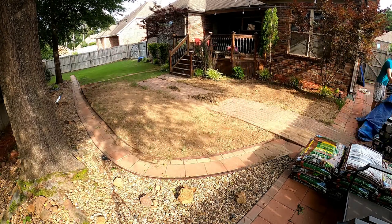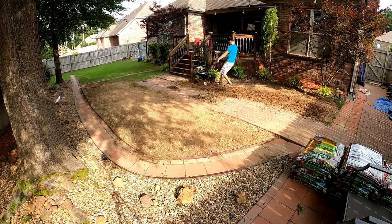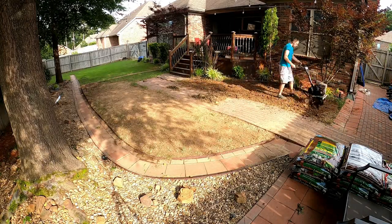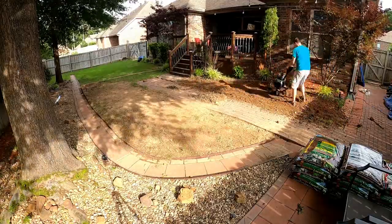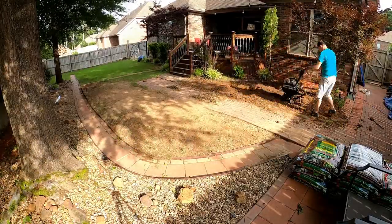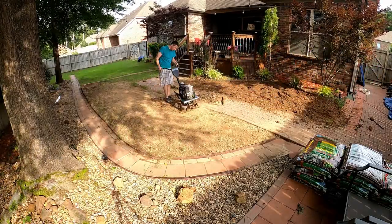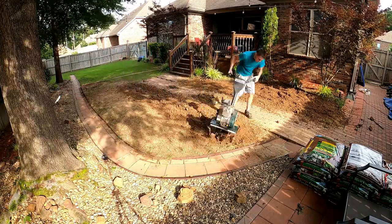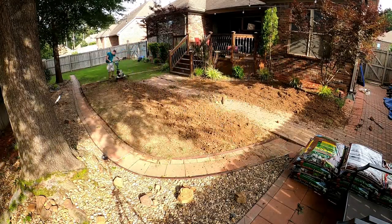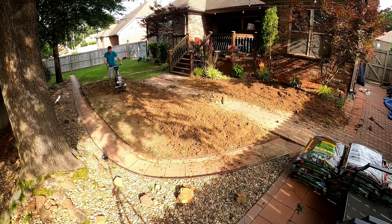This is a time lapse of some rehab work that my wife and I did to our backyard. We had some areas where the grass wouldn't grow. We moved in and the backyard had plenty of grass, but over the years the water had just eroded it away. We tried planting seed before and it took but would only last a couple months, and this year when we tried to seed it the grass just wouldn't grow at all.